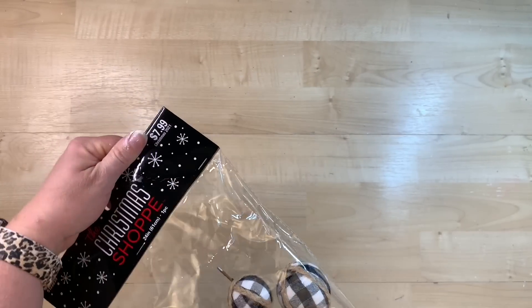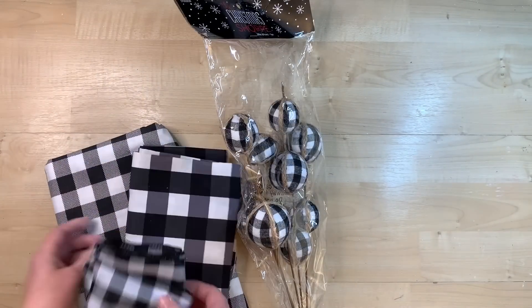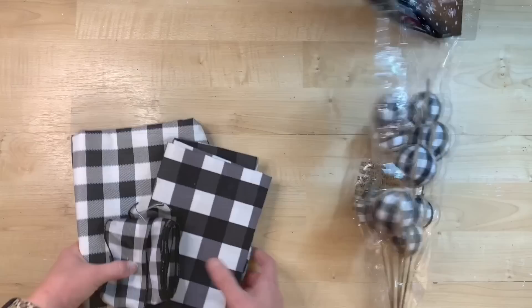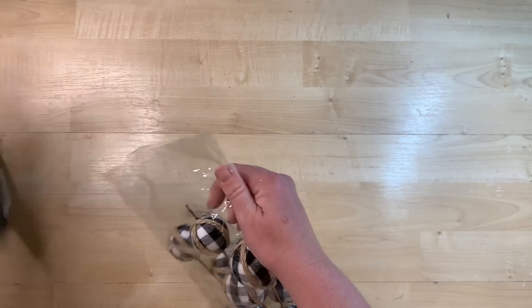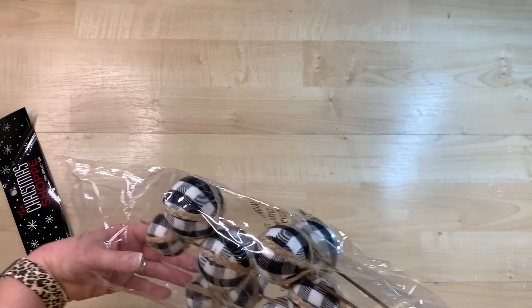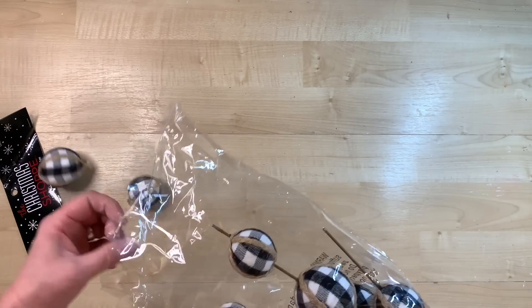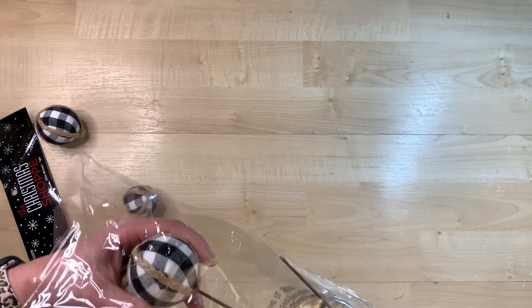Sometimes you'll see things that you think, what on earth would I ever do with that? I found this little item in the floral section. You can easily make these with some styrofoam balls and some fabric, but I bought this — it's $4 for the whole bundle, so it is a little on the pricier side.